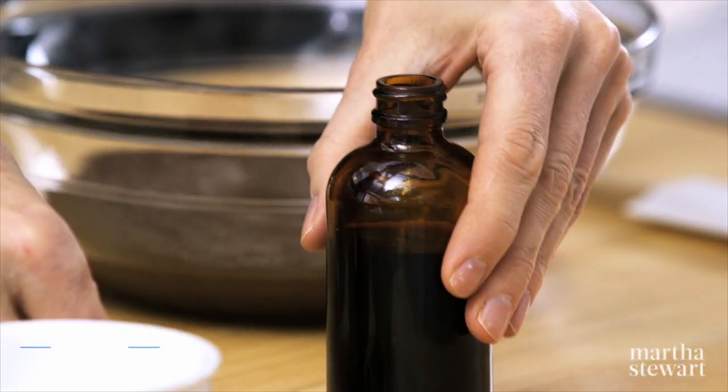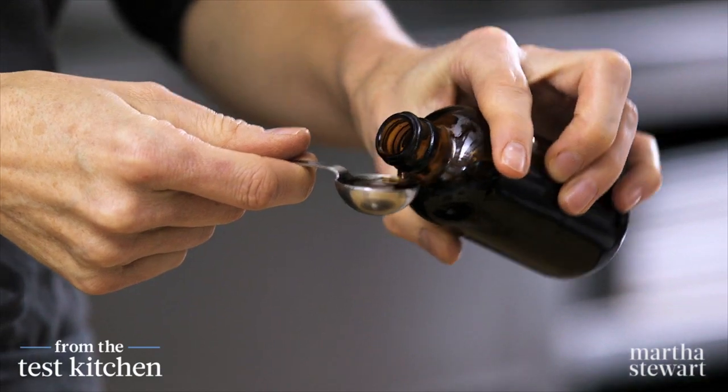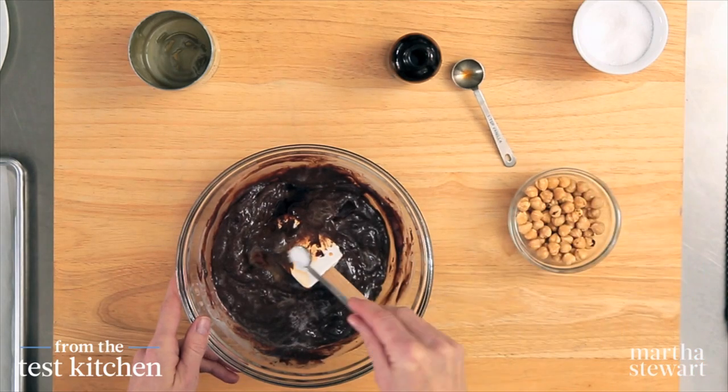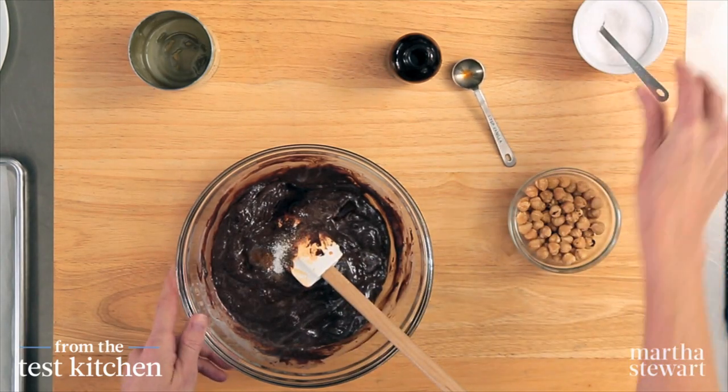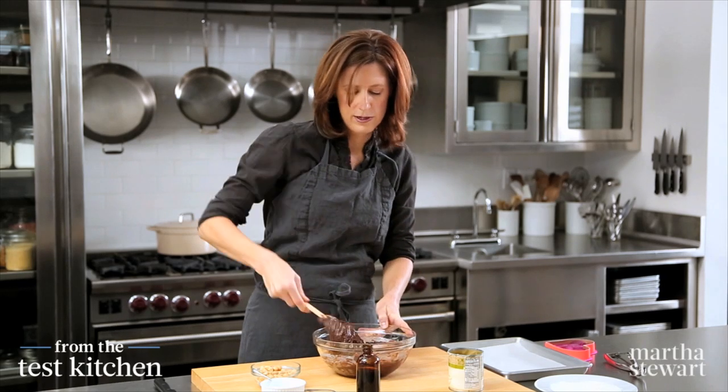Then one teaspoon of pure vanilla extract — make sure it's the pure extract for the best flavor. And then a quarter teaspoon of salt. Salt in chocolate is always a good idea; it brings out all the great flavors. This is thickening up, which is good because they are going to be rolled into balls.